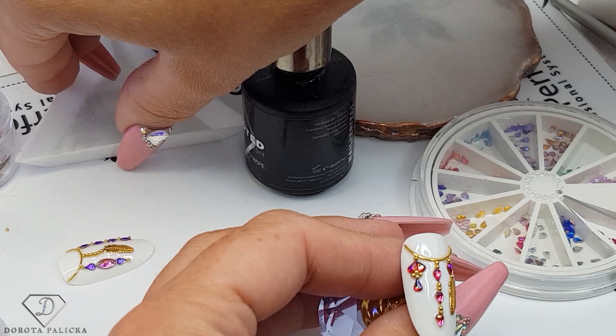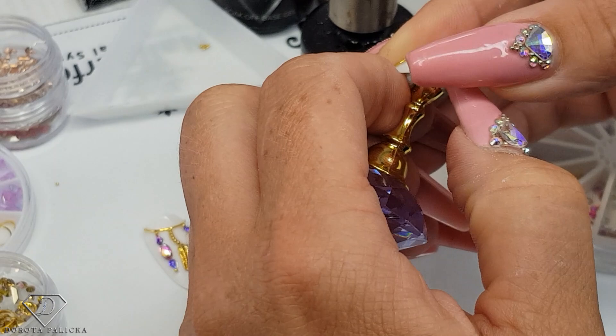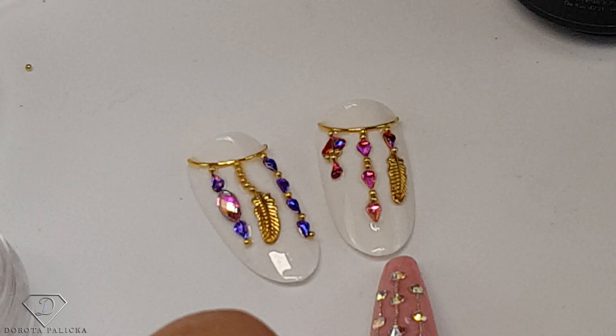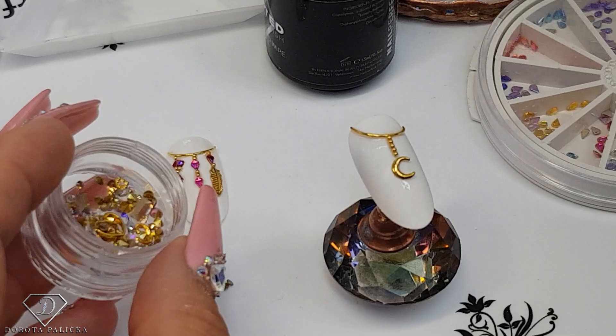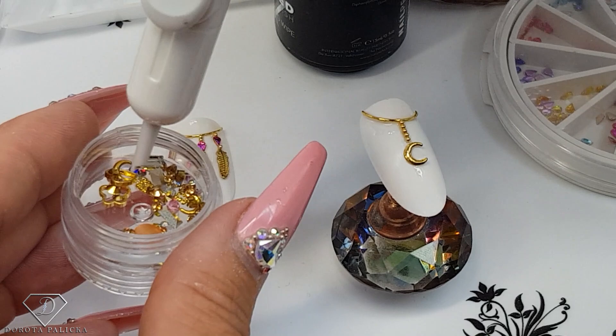You could do it only on the ring finger and then paint the rest of the nails in one color - I think it looks just so awesome. Ideally it would be nice to have some stars, but I don't think I have any - not in this box. Okay, I've got something - this is a fish star.